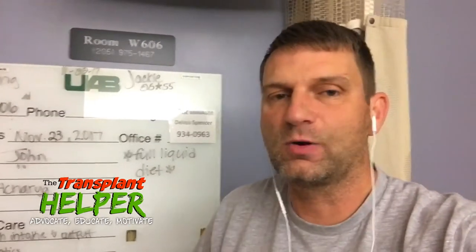Hey folks, welcome to Transplant Helper today. My name is Jim Murrell. As you can see, I'm still in the hospital today. I'm feeling a good bit better. Maybe I'm not quite ready to go home. We'll just see what the doctors say when they get in.